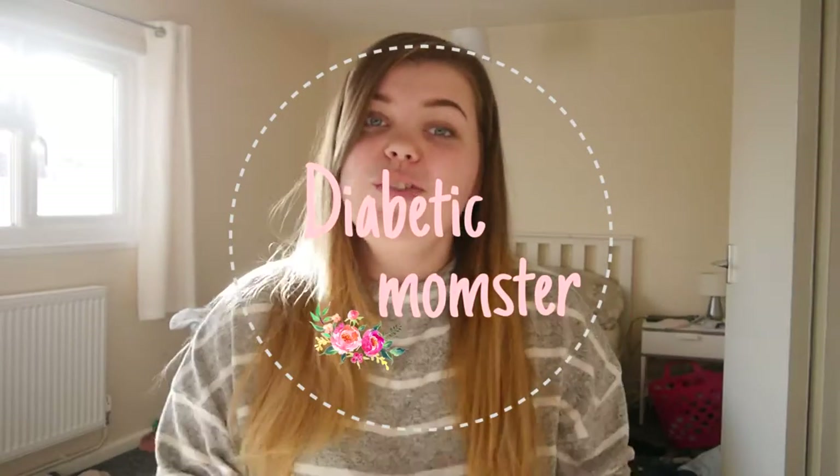Hi guys and welcome back to my channel. A lot of you are really new so I just wanted to introduce myself. My name is Megan. I am a 20 year old mum to my baby girl Lilith who is 7 months, and I also have type 1 diabetes.